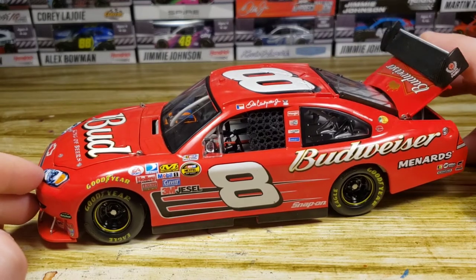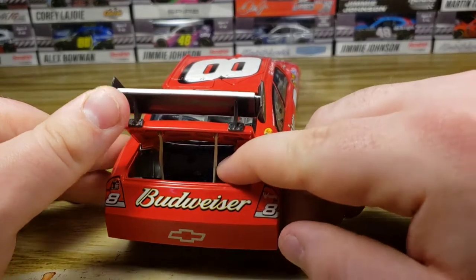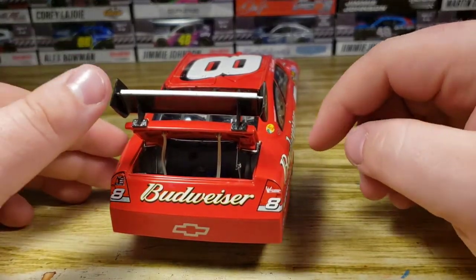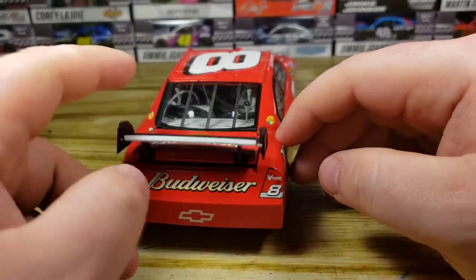That's actually really loose. Is there something wrong with the brace? Okay, never mind — it's just kind of oddly put in there, but it is very loose.